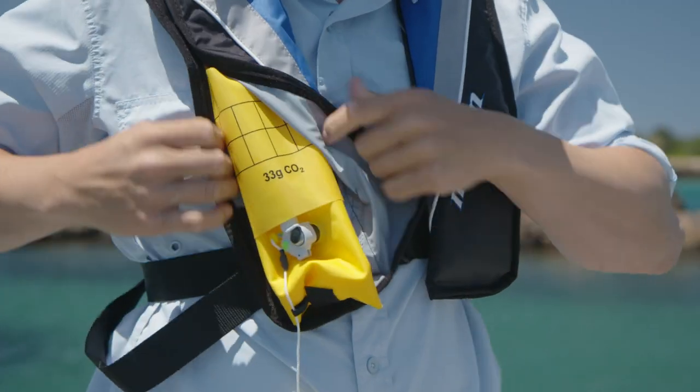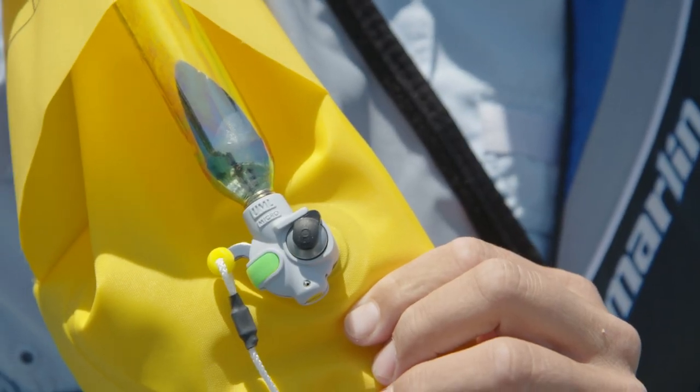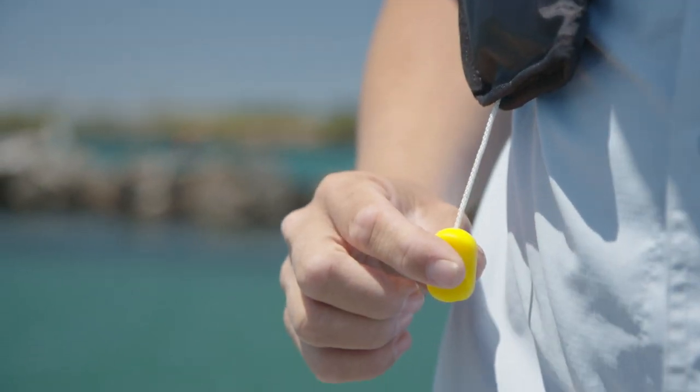If you go overboard, this lifejacket will have you back with its manual inflator. All you have to do is pull the ripcord and it will inflate.